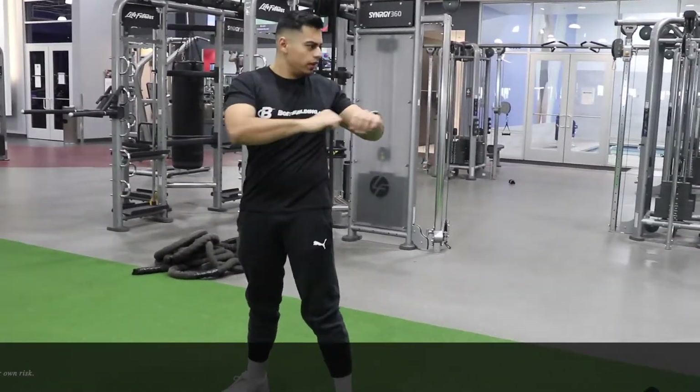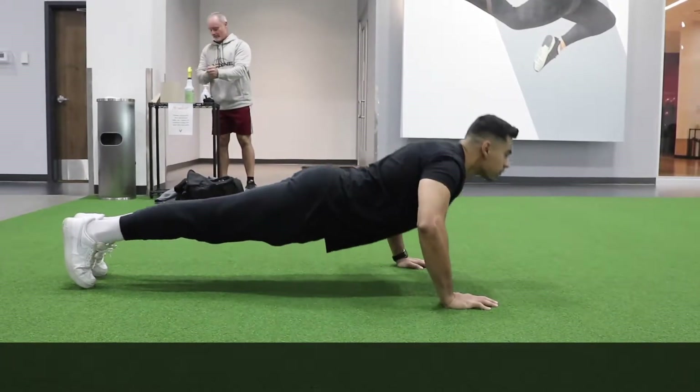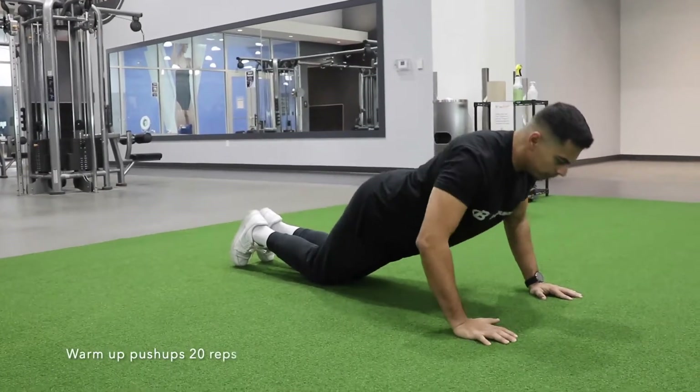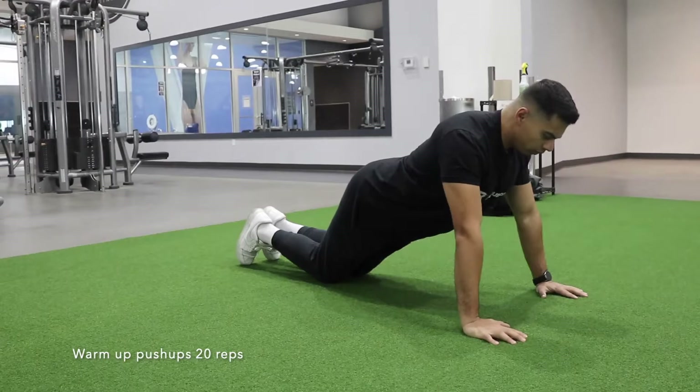Now let's see how your upper body day looks. Push-ups are great for chest workouts. If you cannot do regular push-ups, try knee push-ups. Aim for at least 20 reps.